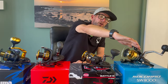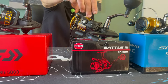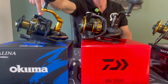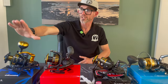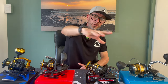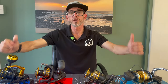First of all the Shimano Socorro SW8000 - please excuse my pronunciation. Moving on to the Penn Battle 3 6000, the Daiwa BG 5000, and hot off the press - I think it's only been around two or three weeks - the Akuma Selena 10,000. It's my first time seeing the Akuma Selena and the Socorro. I have fished with the BG 5000 and BG 4500 for years, and I have fished with the Penn Battle 3, so I know a bit about those two reels.